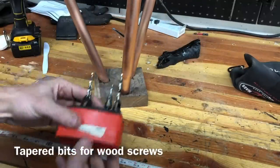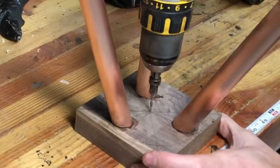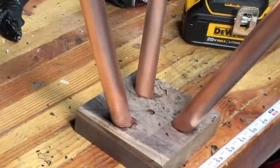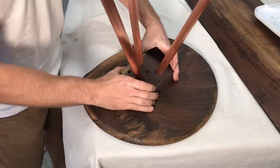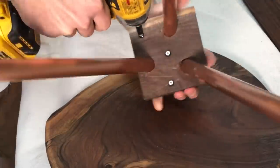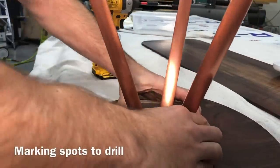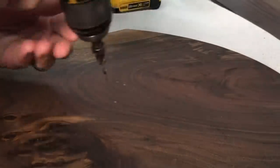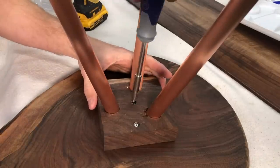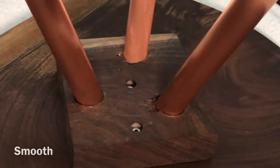A few weeks ago I did a video on how to attach tabletops to bases properly, and I specifically said not to use screws. This week we're attaching this base to the top with screws — and it's not entirely hypocritical. That video was meant for larger tables like coffee tables and dining tables. There's really no problem using screws on something this small, because the no-screws rule is about allowing for wood movement, and there will be essentially no wood movement over the inch-and-a-half span these three screws cover. I highly recommend getting a good set of tapered countersinks — I was using a Whiteside set, and they've changed the way I use screws in woodworking.